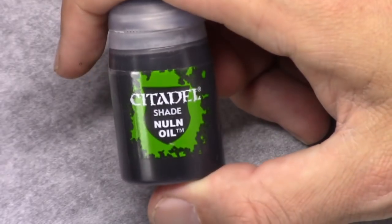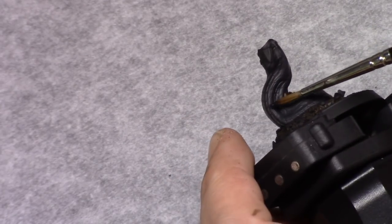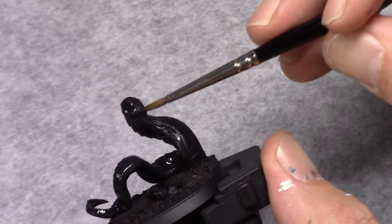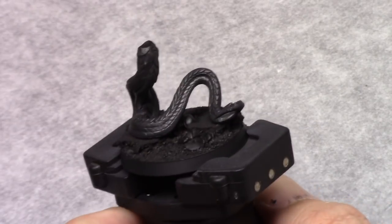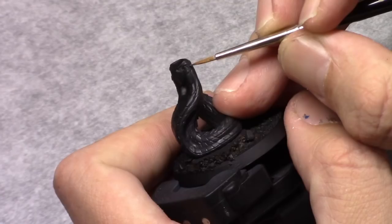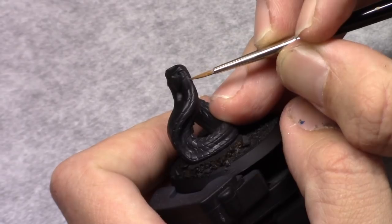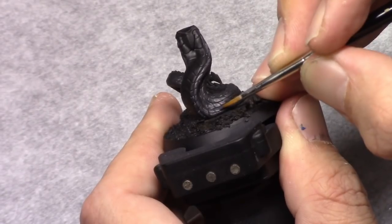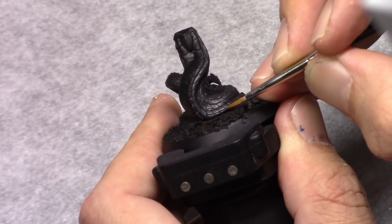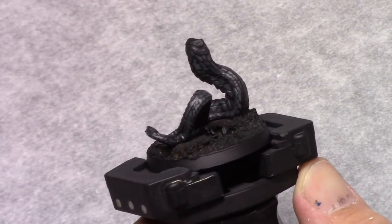The first coat I apply is a mixture of two parts black and one part black grey. And once that's dry, this is followed by a wash of malt oil. Just cover all the scales with it. Once that's dry I take black grey and I carefully roughly paint in all the scales. I'm not super precise in this stage because there's some time to clean up.